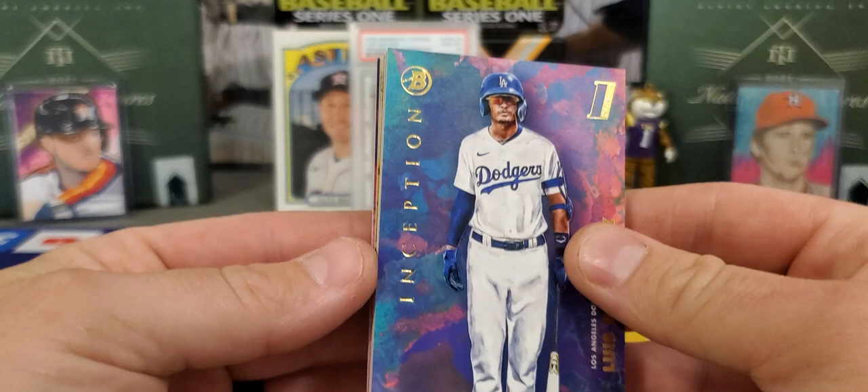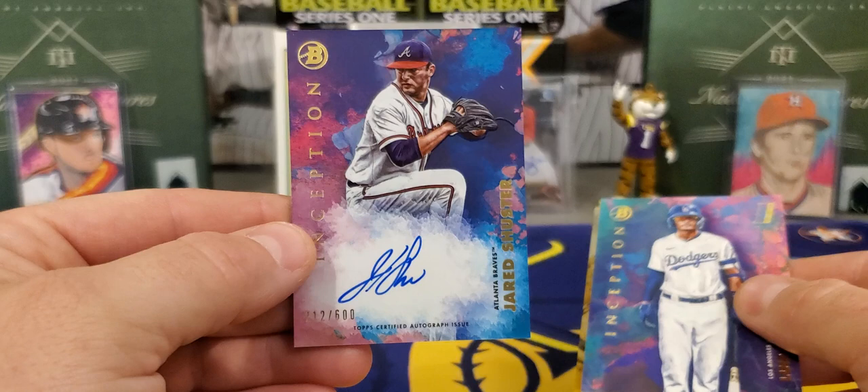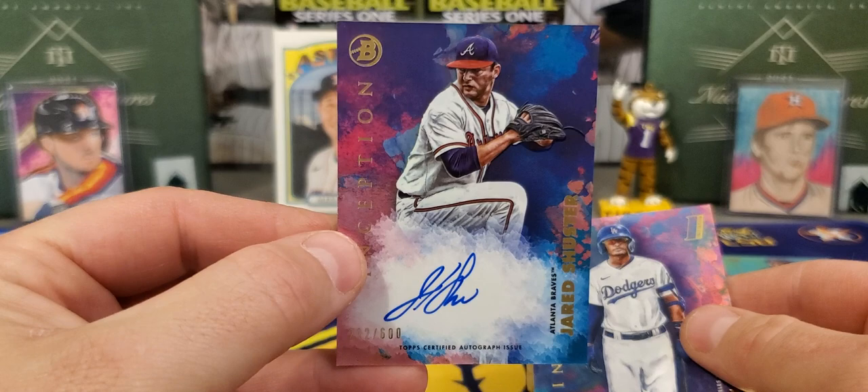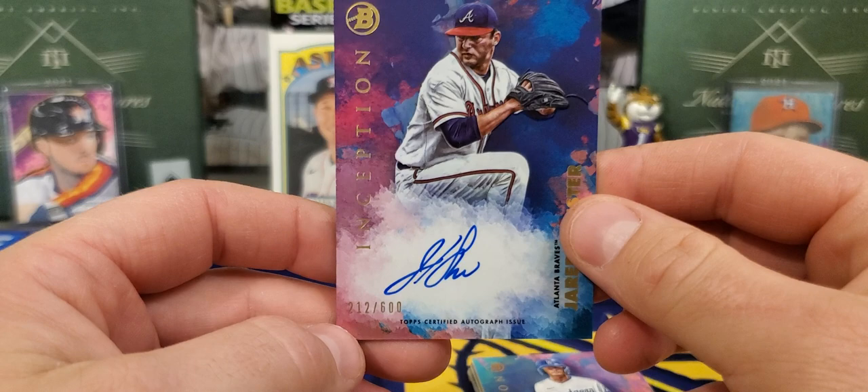Our next card looks like a purple going to the Atlanta Braves — Jared Schuster. That's going to be the auto. Our first auto isn't hitting on a whole lot, to be honest with you. It's going to be out of 600. Jared Schuster. Doesn't really tell you when he was drafted — I want to say he was a late first or early second round pick last year, if I remember right.